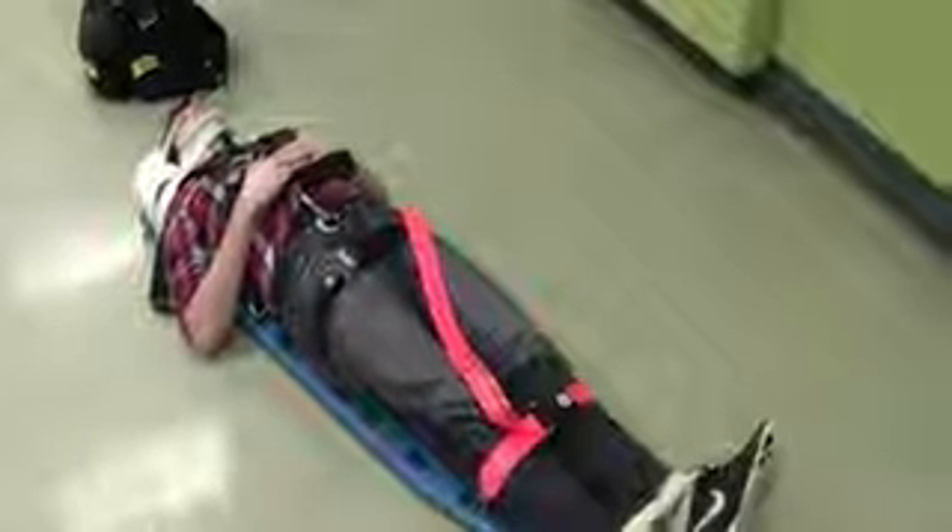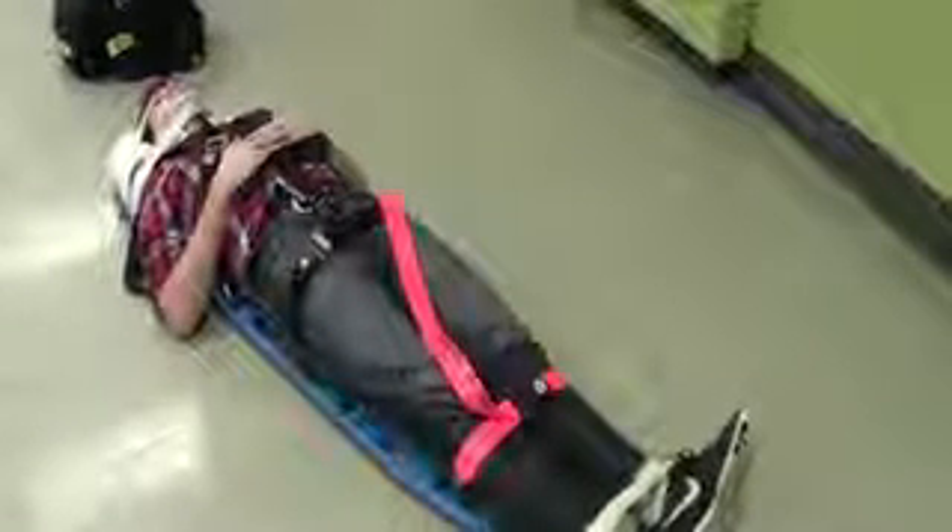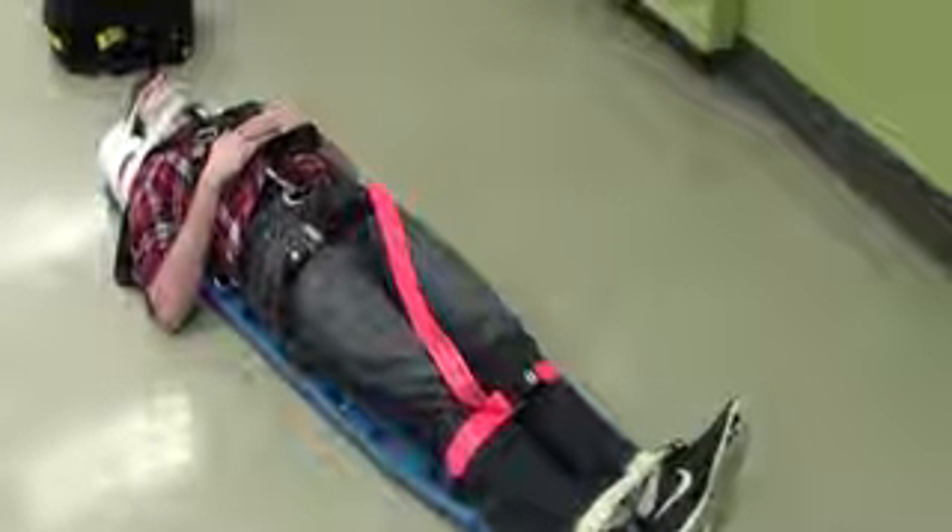So now the patient is fully immobilized and ready for transport to the hospital to be further assessed by a physician.